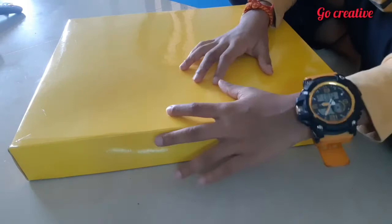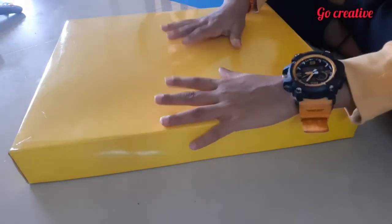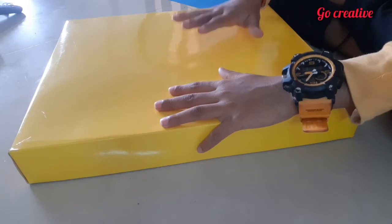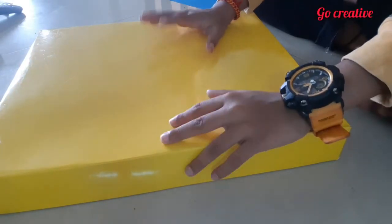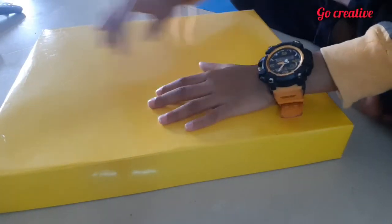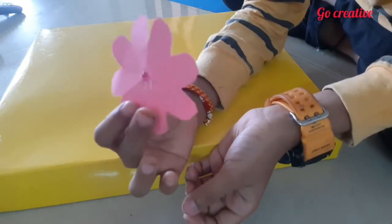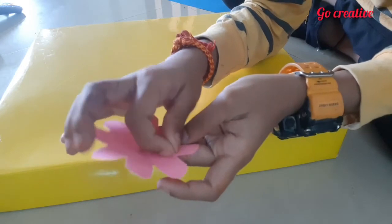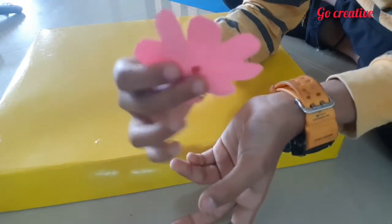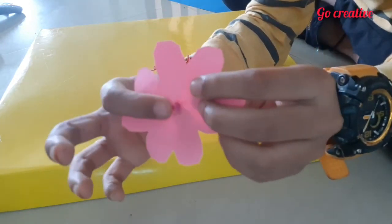So now we took a base which is the box of a sari — you can see it's a bag and it's a sari box. We have to make a paper flower like this, which you can find in any YouTube video. You can make cube-shaped flowers like this.